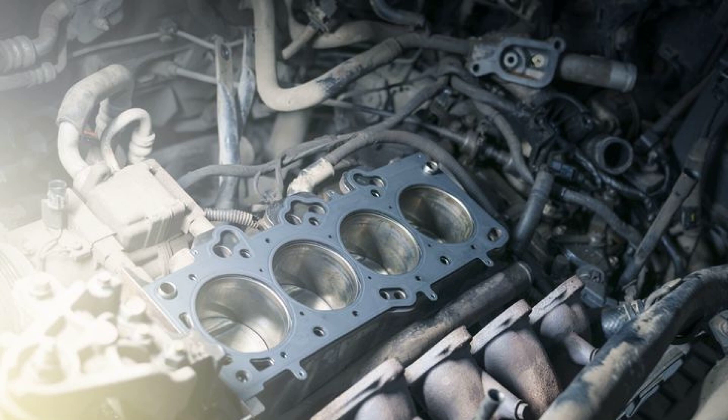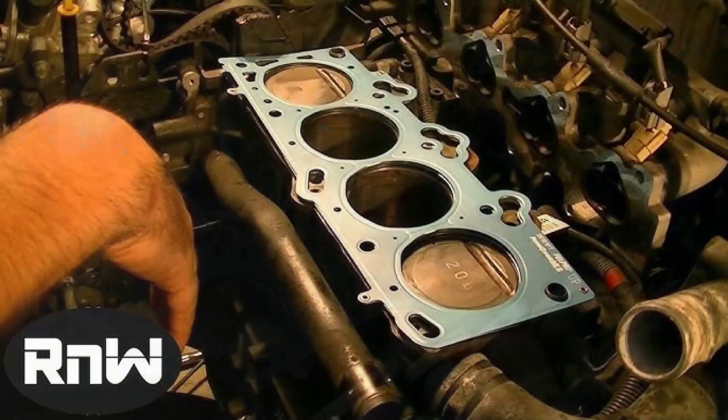Remember, this script is just a starting point. You can add your own personal touches and insights to make the video even more engaging and informative for your viewers. Alright folks, with the car prepped and ready, it's time to dive into the heart of the matter: disassembling the engine. This is where things get a bit more technical, so pay close attention and don't hesitate to pause or rewind if needed.